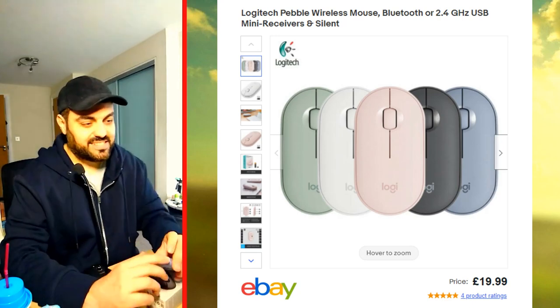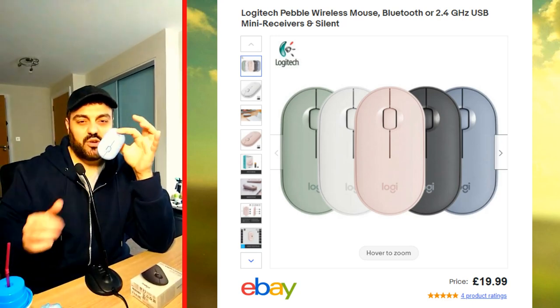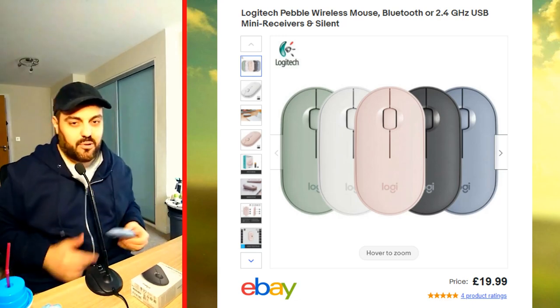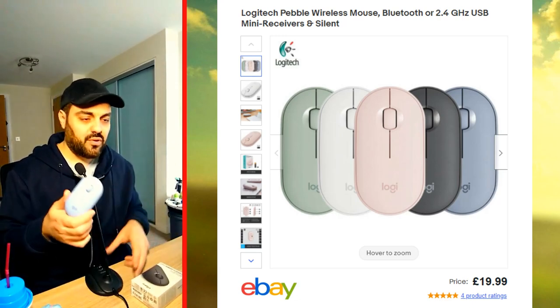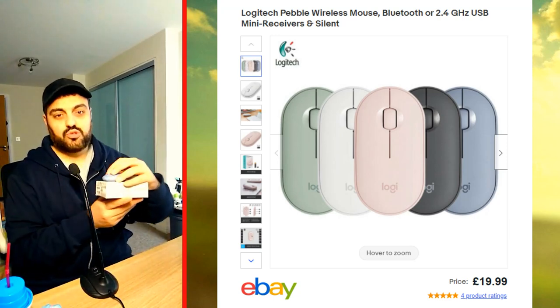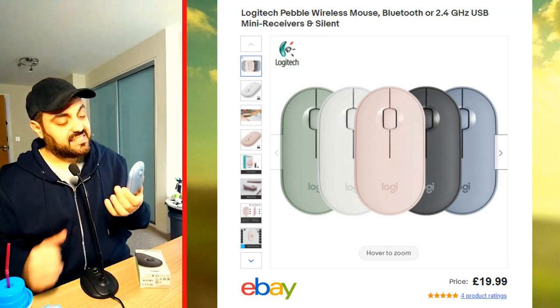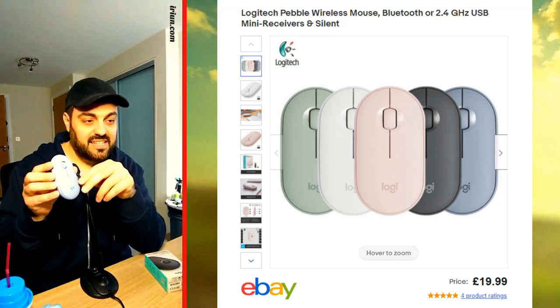Number three is the size. Look how flat it is — you can put it in your pocket, shove it in a bag, it's very thin. When you're using it you don't feel too annoyed by the thinness even though it's flat, it doesn't bother you too much. So yeah, the size is number three.